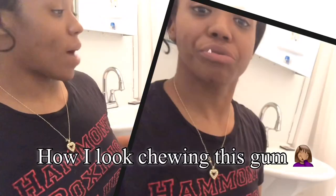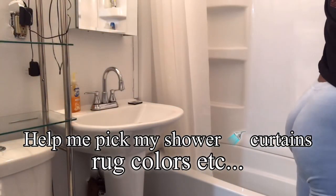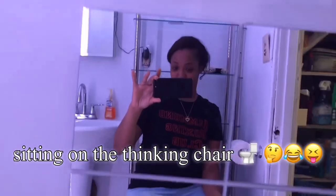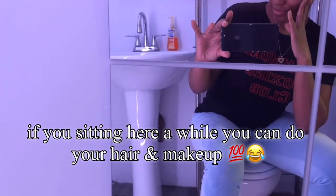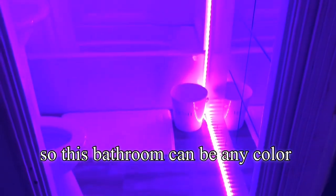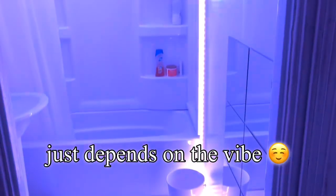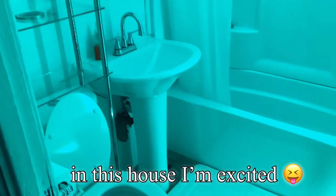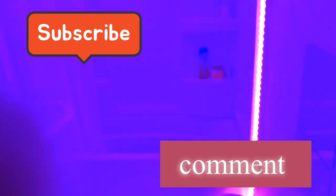Now all we really need to do is decorate. I couldn't pick a color so my stepfather was like, just do it white and then you can decorate it — and I was like, yeah, that's true. So I just did white and I'm gonna do like different color shower curtains and stuff. Y'all can help me pick out my decorations — I'm so indecisive, I'm a Libra. Thanks guys, I hope you enjoyed this video. As always, like, comment, and subscribe. I'll have more content coming.